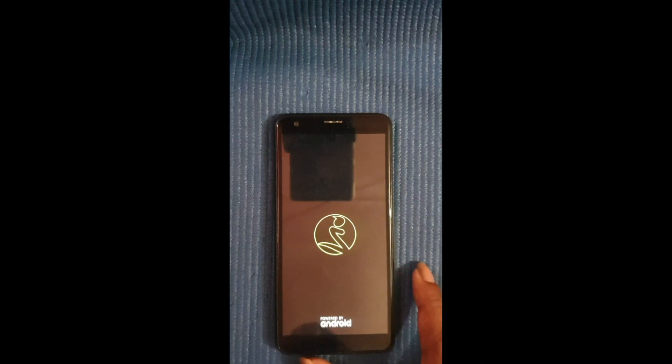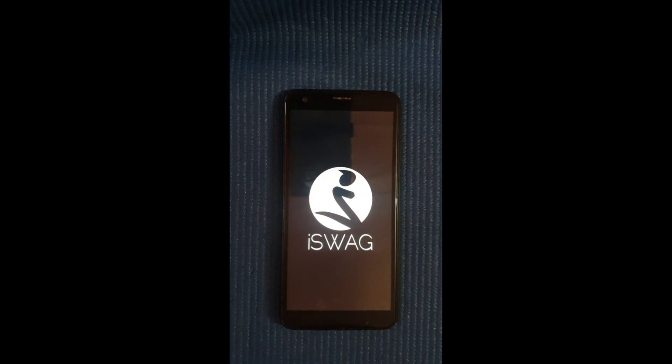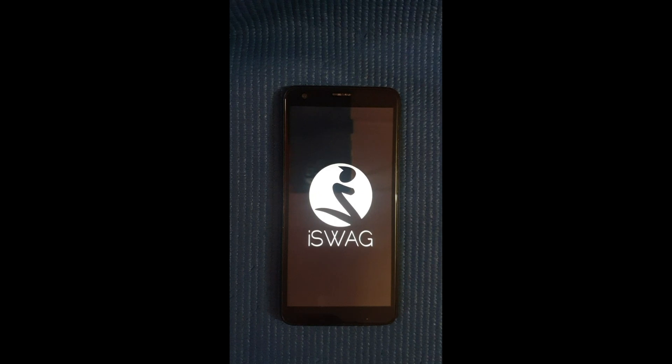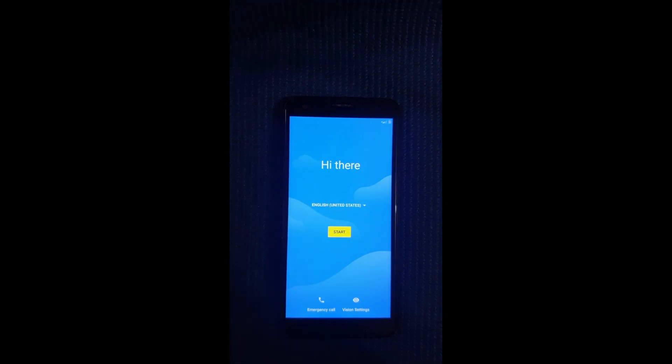Hey, what's up guys, welcome back to my channel. It's your boy YBK here back with another video, and today I'll be showing you guys how to bypass the Google FRP lock on an Iceway Viper. So without further ado, let's get into it.